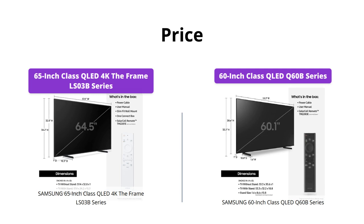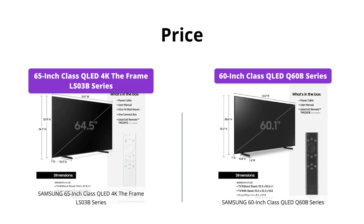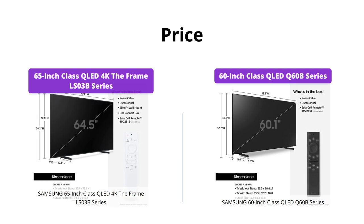However, if you're willing to spend a bit more, the Samsung 65-inch QLED 4K The Frame LS03B series is worth the investment at $1,997, especially if you're looking for a TV that doubles as an art piece.